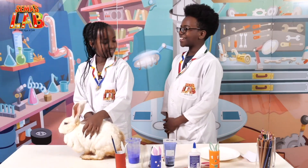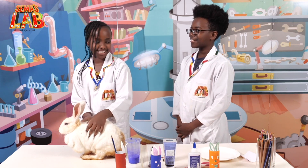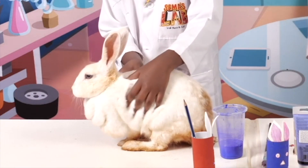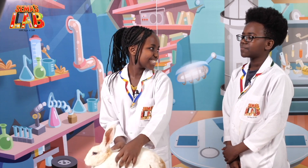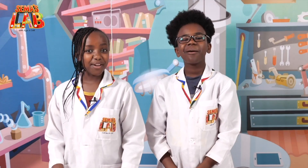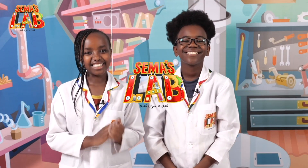You brought Mr. Bunny again! Because he's my pet and it's Easter. Well, as much as I love Mr. Bunny, you know he's not allowed to be in the lab. Come on, Seth, just this one. OK, I guess. Today we're going to make bunny pencil holders. Let's get started.